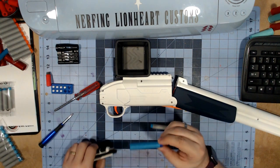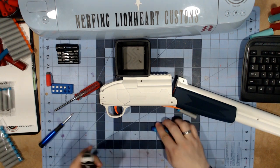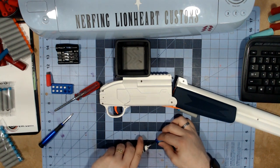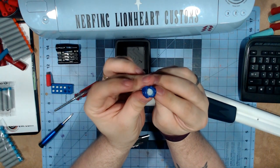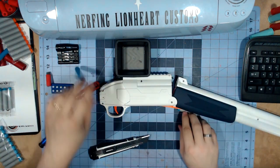I wanted to do a quick little lesson here. This is a Nerf dart — I have my trusty finger slicer here — and I am going to cut the head of this Nerf dart to show you what's inside.